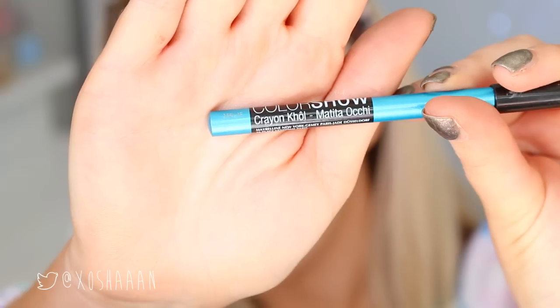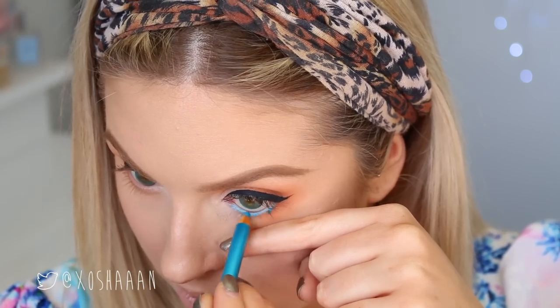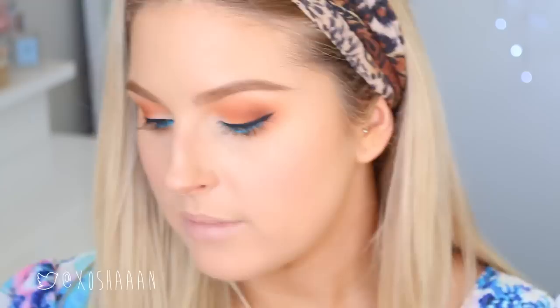Now that that is done, I'm going to do the pop of color on my lower lash line. I'm going for blue because blue and orange are opposites so it really stands out. This is the Color Show by Maybelline in the shade — I'm actually going to pop a little bit of an Anastasia Beverly Hills eyeshadow on top as well just because it's not as opaque as I would like.